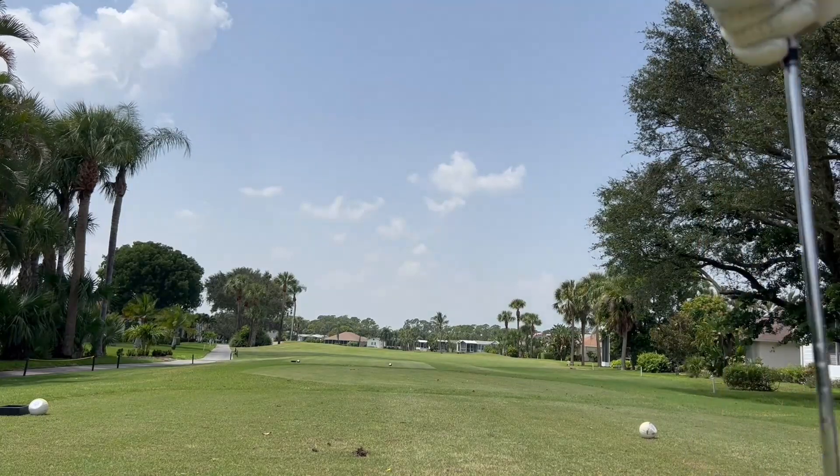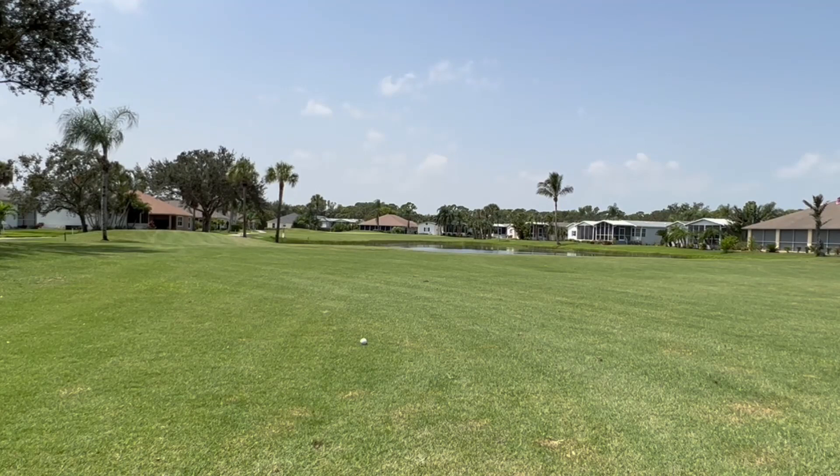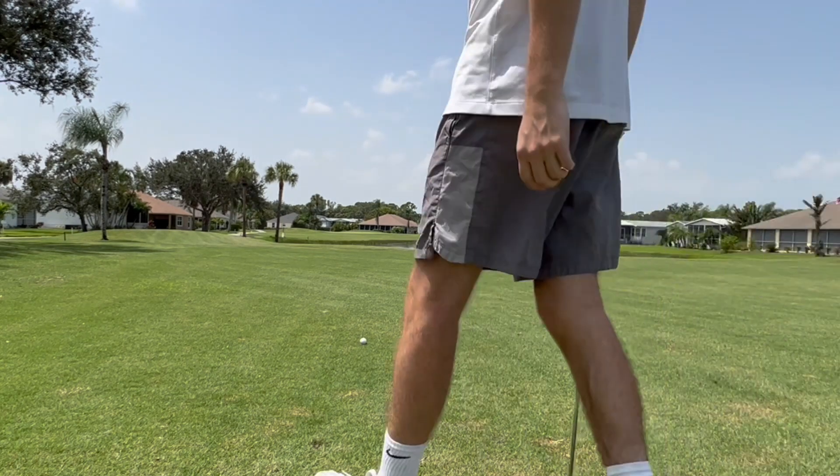Went a little right there, but that'll be better for the green pin location. So there's the water that we were talking about. I'm going to try and draw the 9 iron there — try to get the 9 iron about 150 yards.